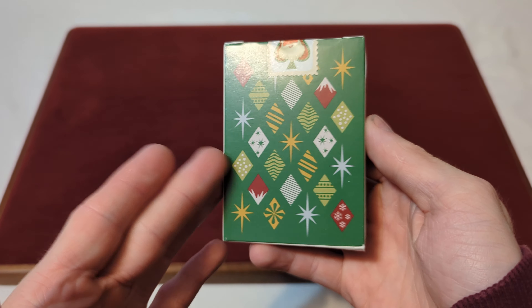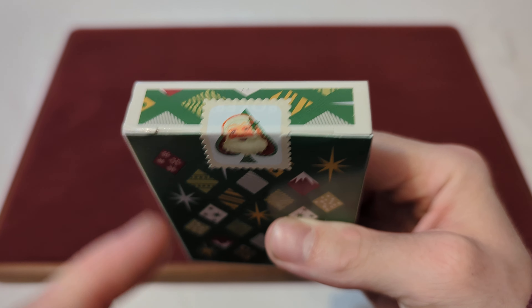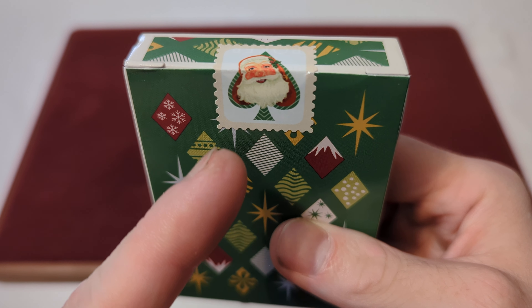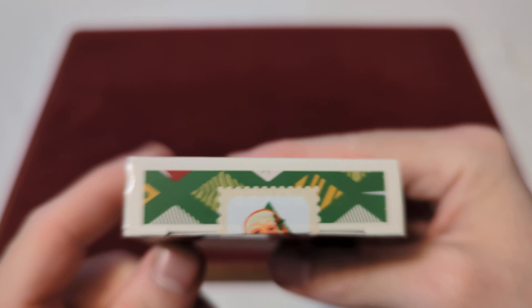On the back you got a sneak peek of that back design. And for the seal, you got a stamp-style seal with the off-white border. You got the white inside with the red and green spade there with Santa Claus's face. On the top you got more of that diamond pattern.